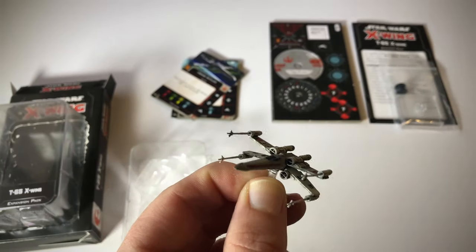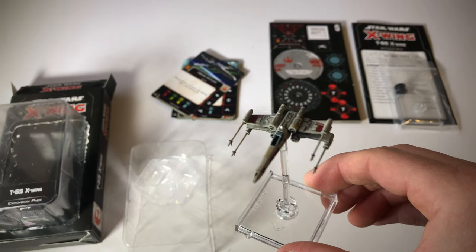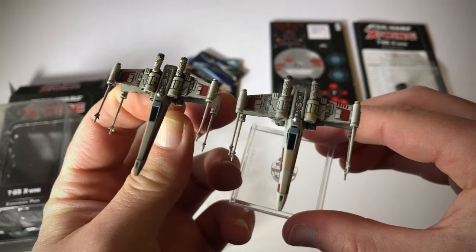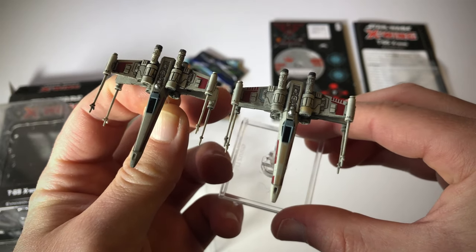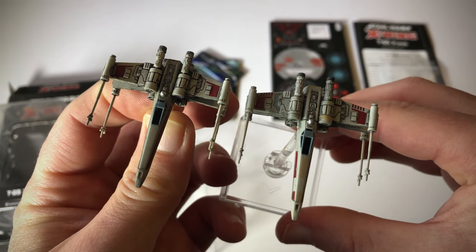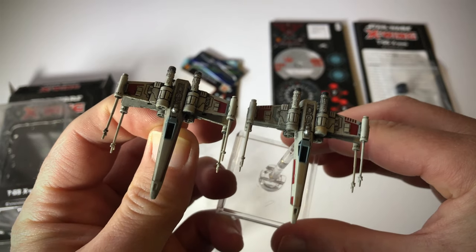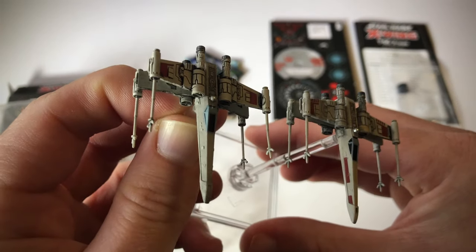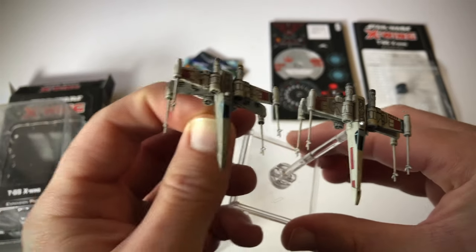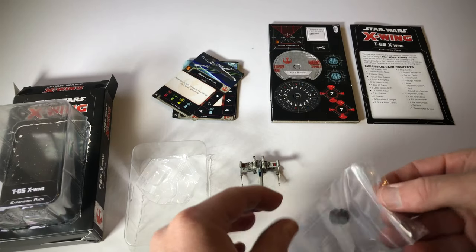I'm just going to compare it to the one that you get out of the core set. So this is Luke Skywalker's X-Wing, and this is the one that comes in the expansion. You can see there's a slight difference in the paint — there's a bit of yellow at the top on one engine, and there's a bit of red on the front. So that distinguishes Luke Skywalker's X-Wing from this expansion pack X-Wing. I'm just going to assemble the stand.